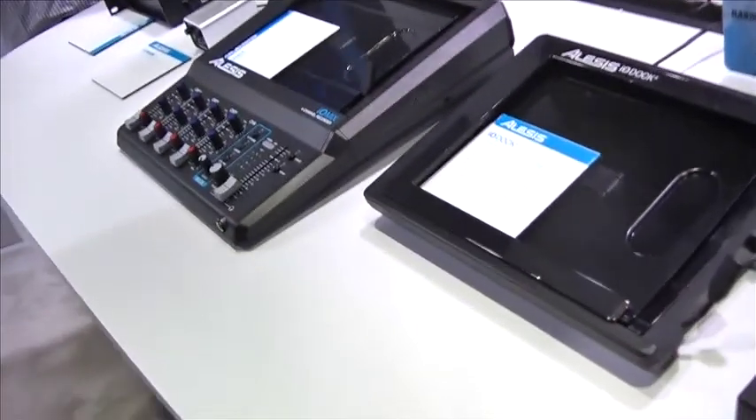Hi, this is Mike Madsen at the Alesis booth at NAMM 2015 with Kit TV, and I'm going to show you the IO-Dock 2.